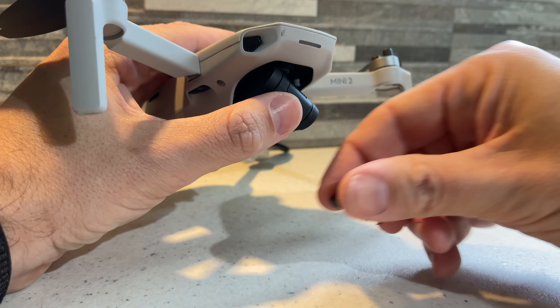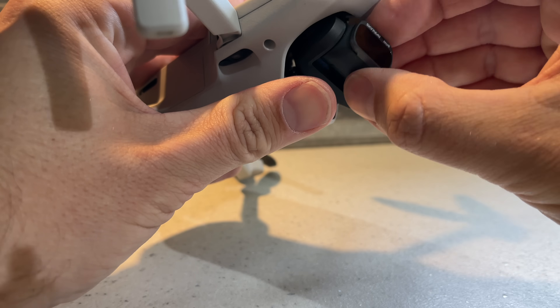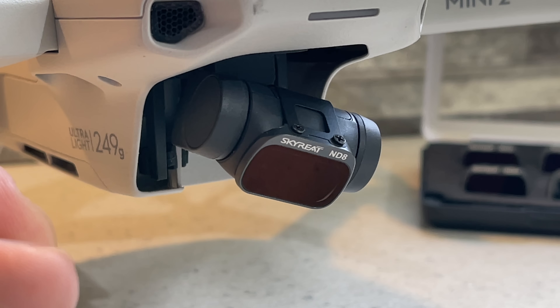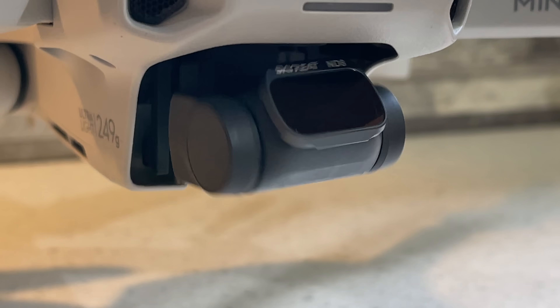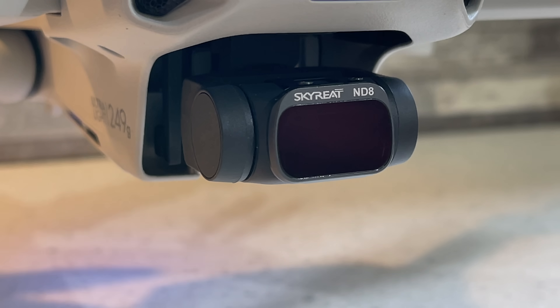They connect really easily as well. If you look on the back of the filter, you'll see two little teeth. You just want to push your gimbal down, slide them onto the grooves on the gimbal, then push the filter all the way down and it's nice and snug — I've never had a filter come off. When you turn the drone on, you won't get any gimbal shake. If you do get any shaking or weird noises, the filter's not on properly.